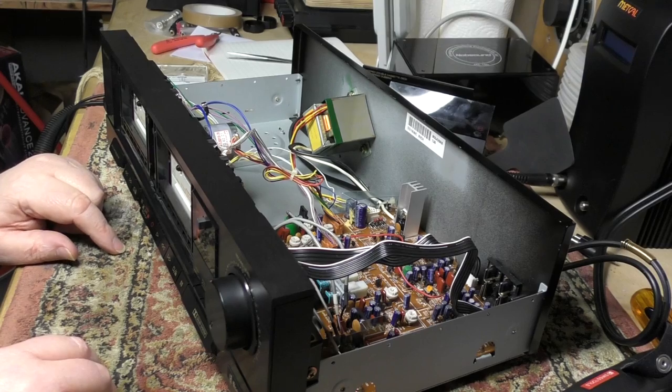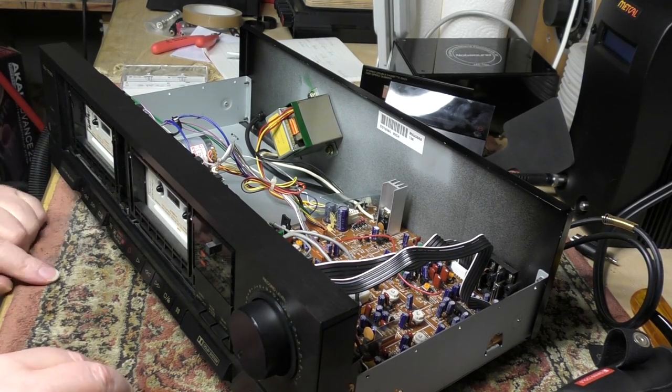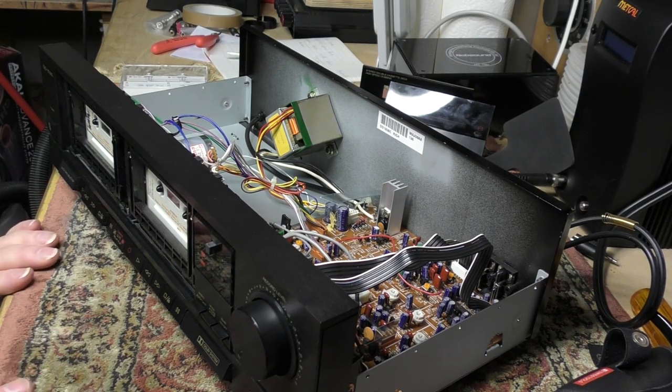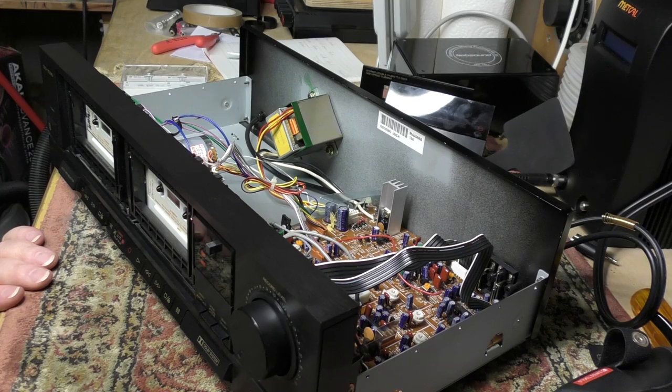We're going to call this initially a success, but I'm going to let this thing soak for quite a while — I just want to make sure this new belt doesn't go jumping off anywhere. Perhaps one more wrap-up when it's all back together with covers and front panels, and then we'll be done.